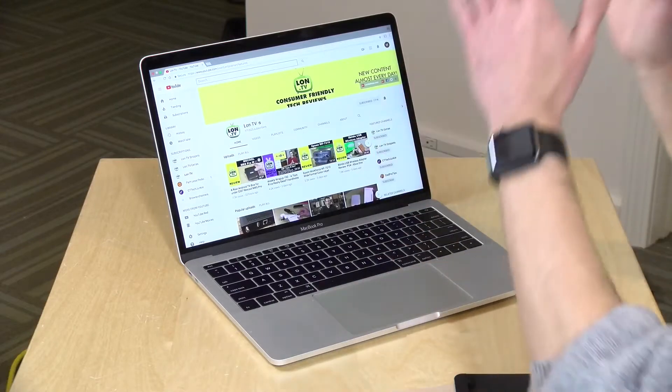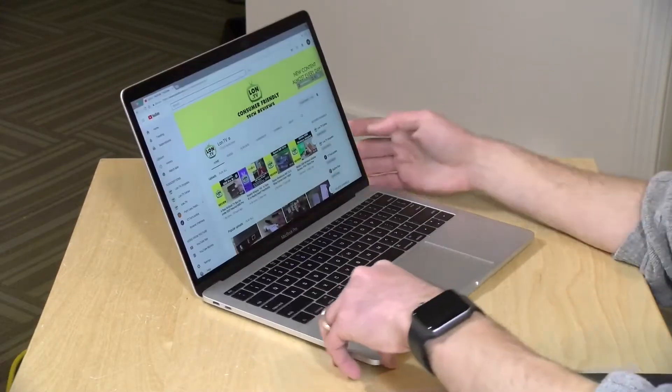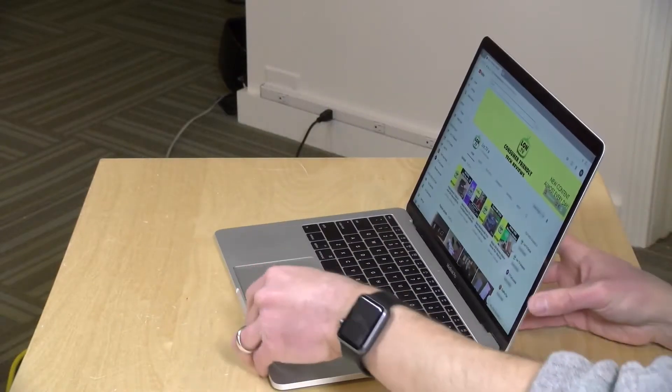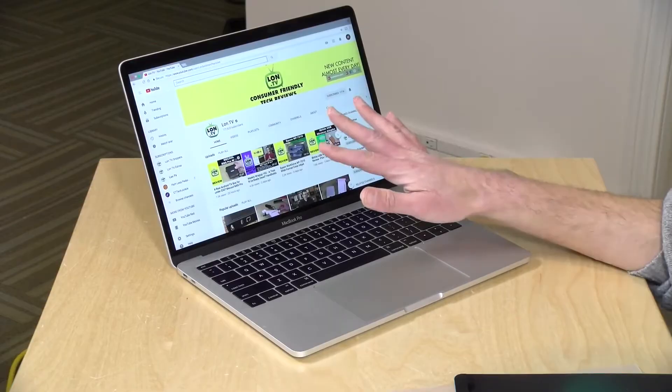Hey everybody, it's Lon Seidman on behalf of Kensington. One of the things that I love about the MacBook Pro is the display on it. The viewing angles are just awesome on these things, and you can get a really nice image no matter which direction you look at the screen from. While this might be good in the privacy of your home or office, on an airplane or some other form of transportation, you probably don't want to share your screen with a nosy seatmate.